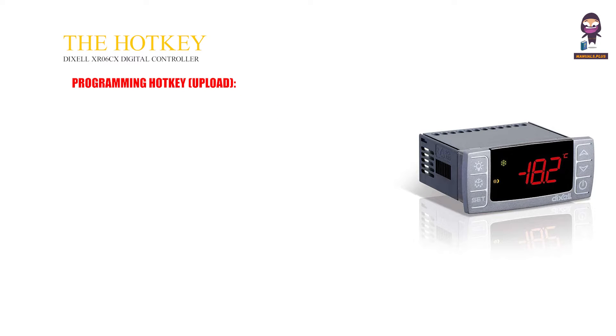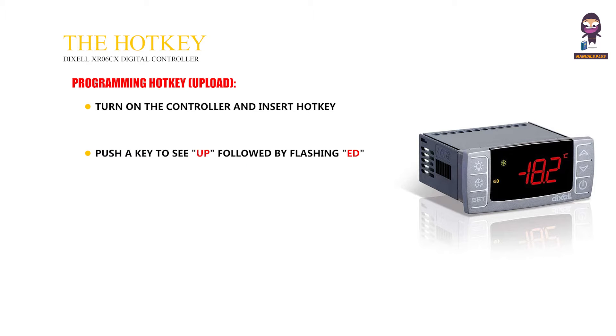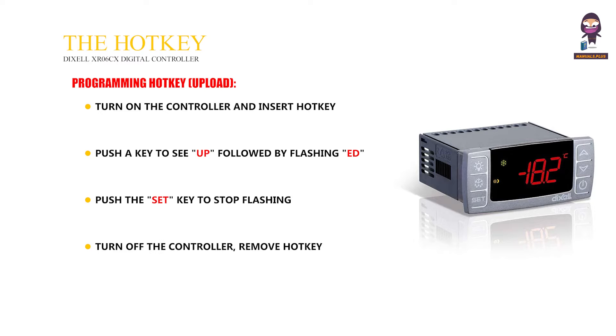Programming hotkey — Upload: Turn on the controller and insert the hotkey. Push a key to C up, followed by flashing at. Push the SET key to stop flashing. Turn off the controller, remove the hotkey, then turn on again.